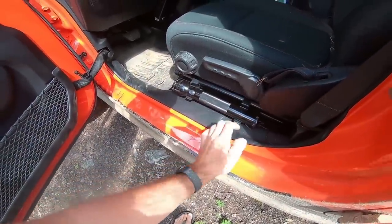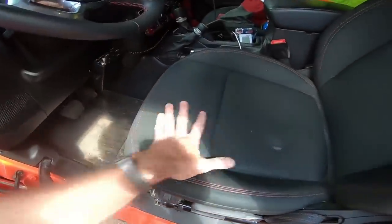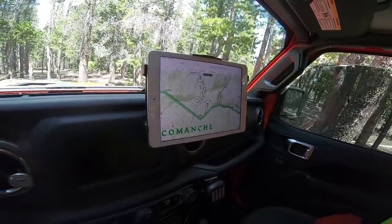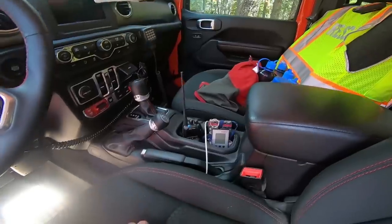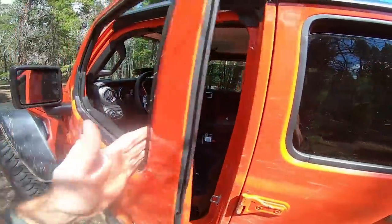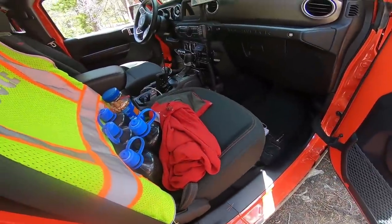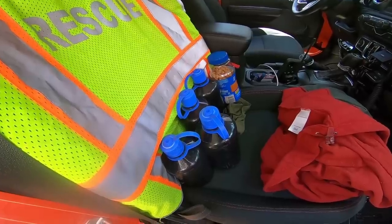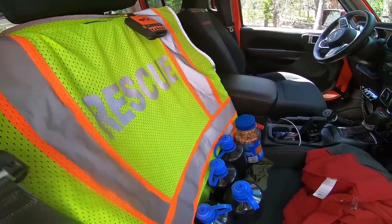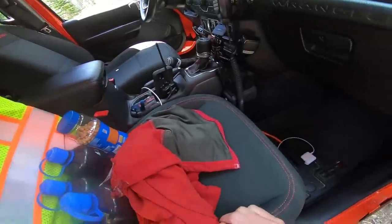In the front seat: always got a Mag-Lite. Ham radio — the actual radio body's in the back. Got to have maps — that's the Gaia GPS app on the tablet. Usually got a handheld radio for missions because when you're out of the vehicle you need to be able to talk on a handheld. Usually have more water up here too — about four quarts — plus an emergency SPOT beacon.